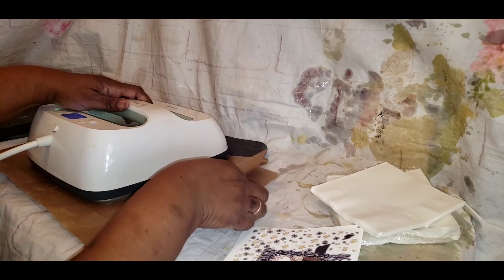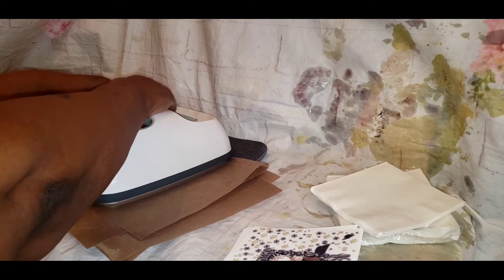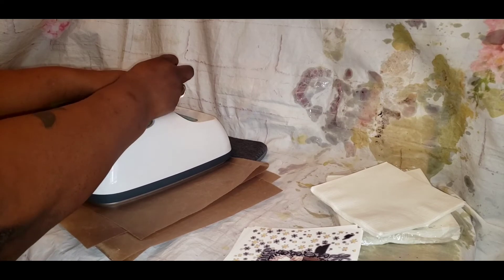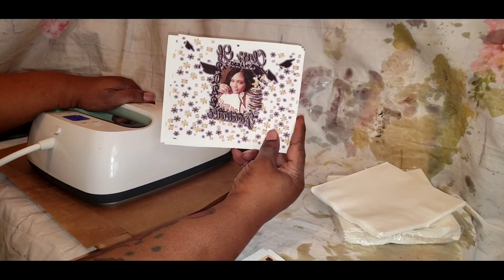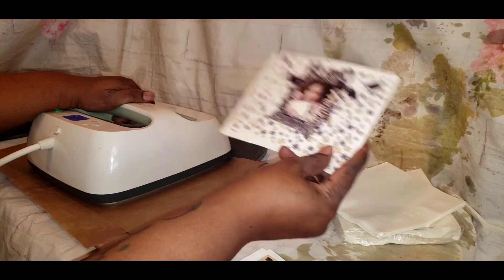You want to give it a nice firm press — not too heavy, but a steady press. Whether you're using a hand press or a heat press, give it a nice firm pressure. You don't want to press it too light because you're pressing the images into the napkin.